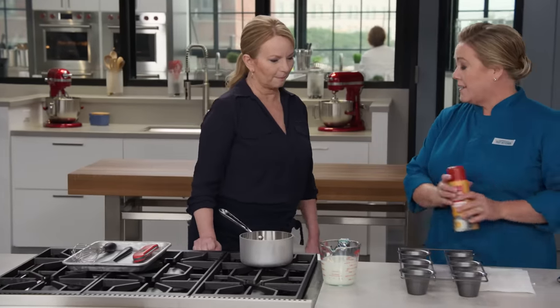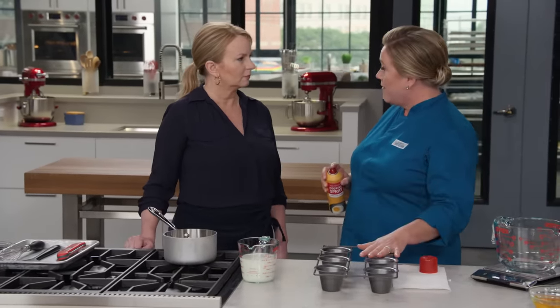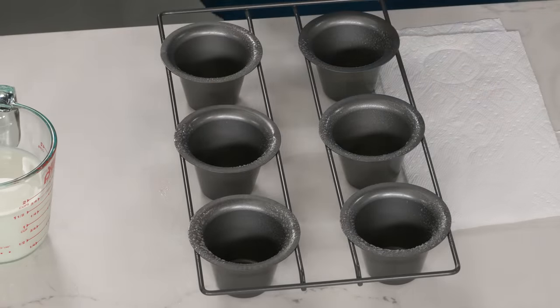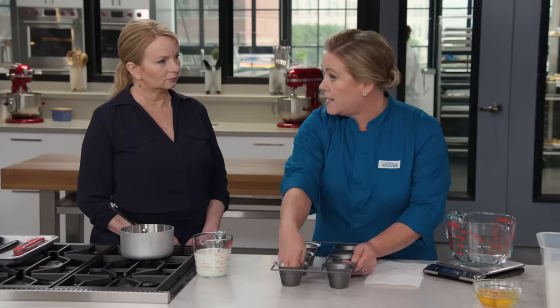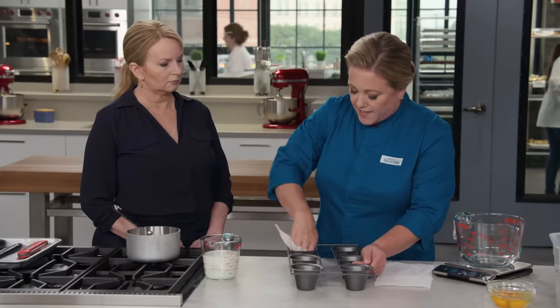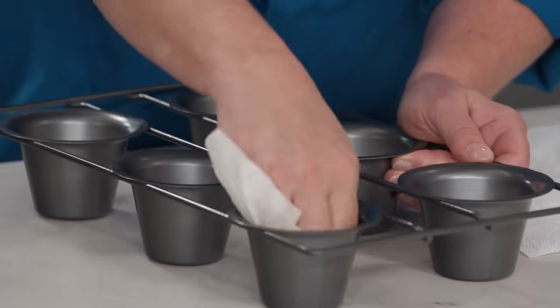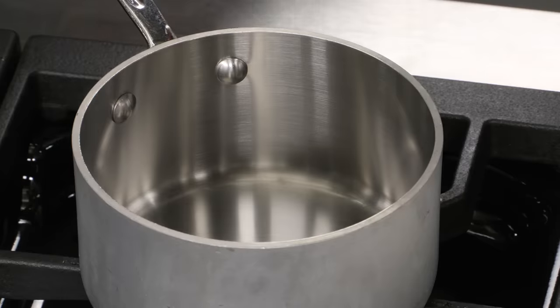Starting with the pan — this is a popover pan. This recipe is really foolproof, but if you didn't have this you could use a muffin tin, which would make 12 and you'd have to adjust the cooking time a little bit. Popover pans give you those really tall popovers, which is kind of a hallmark. I sprayed this popover pan with some vegetable oil spray and I'm wiping most of it out — you just want a nice thin layer, almost like seasoning a cast iron pan.